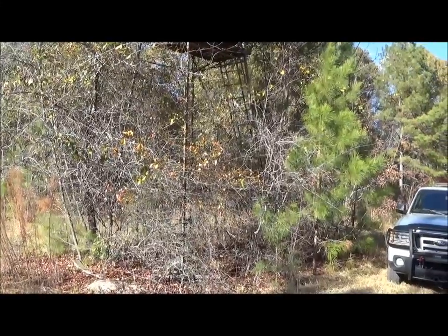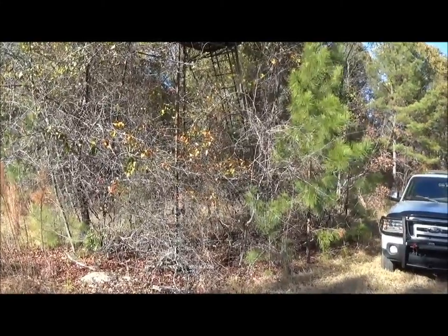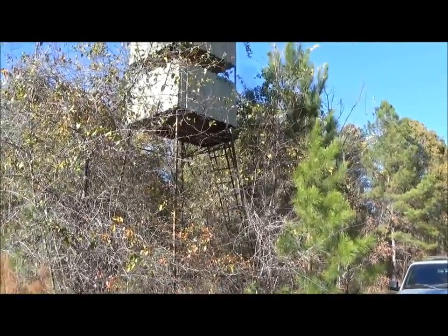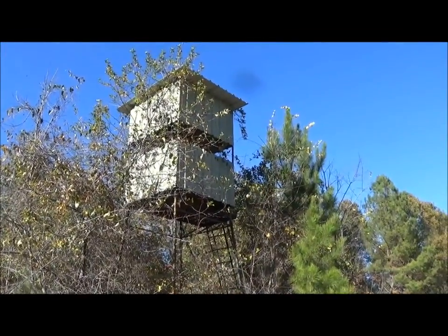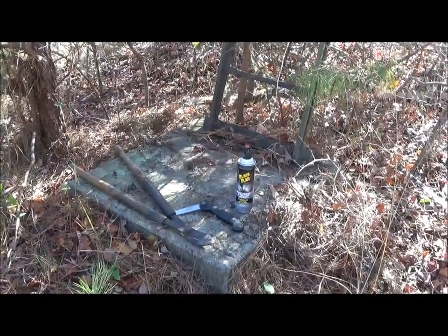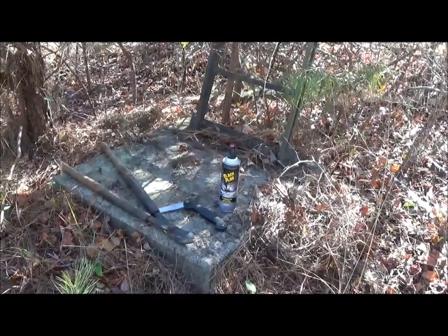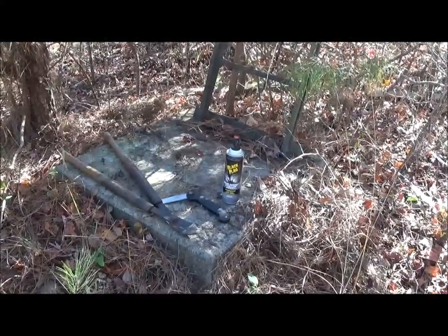This episode might be called Rescuing the Tower Stand. Roger wanted his stand somewhat camouflaged so he left the stuff growing nearby. But what has happened is the vines have so encrusted it and overgrown it and ingrown into it that you can't even enter the stand now. So I'm going to go in there and try to cut some of them out. This being the deep south, not only did I bring the saw and the clippers but also the hornet and wasp spray. I don't want to get up there and get attacked by a bunch of wasps, which is entirely possible.